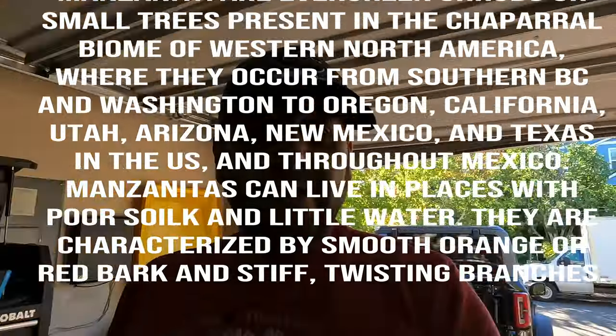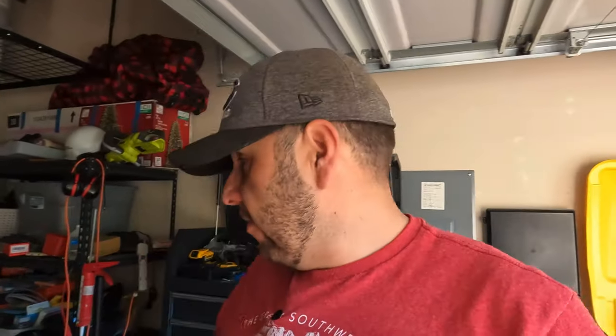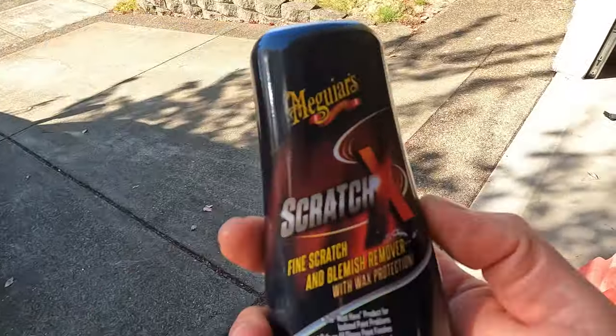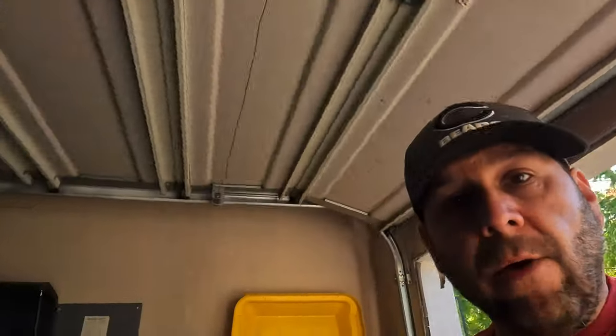Let's get this process started. I use Meguiar's Scratch X — that's exactly what they market it for, to get scratches out of your clear coat, and it's worked pretty well for me. I have a Ryobi orbital polisher which makes it much faster. I used to do it with the little drill attachments, about three or four inches wide, and it took forever. Now the orbital polisher gets the job done a lot faster.